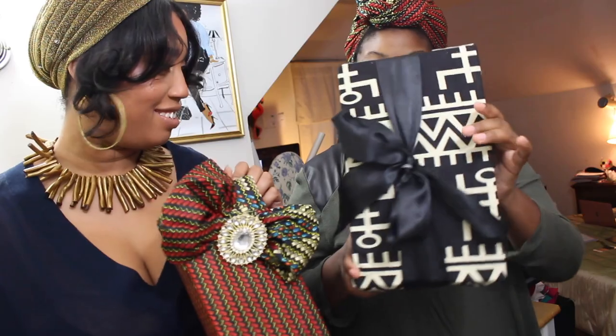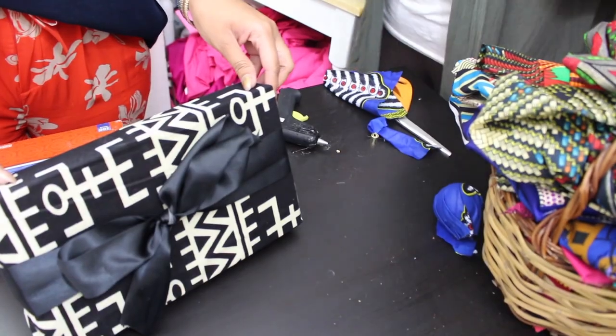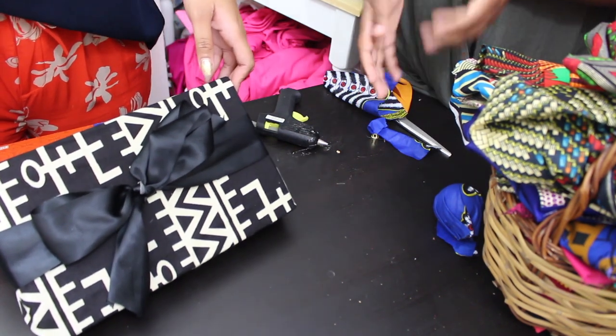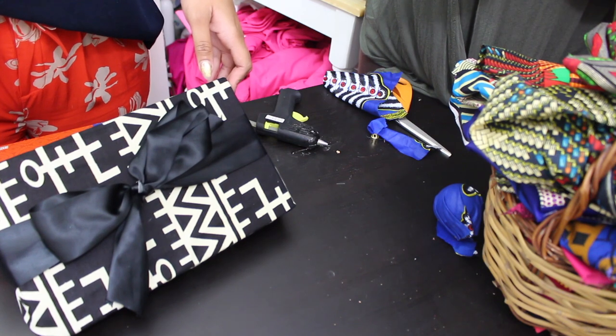This is what you'll be making. A small box — like you can't really get clothes in here, but you can get like a shirt, a tie, a really small blanket.